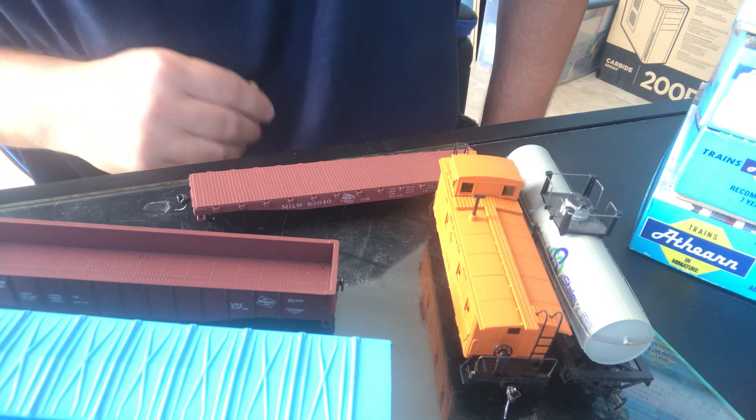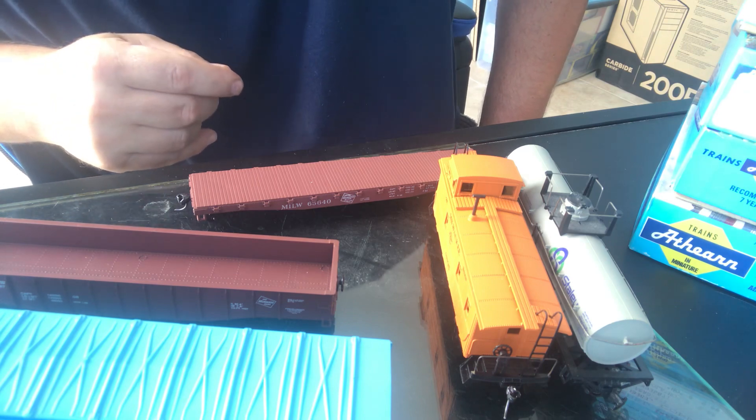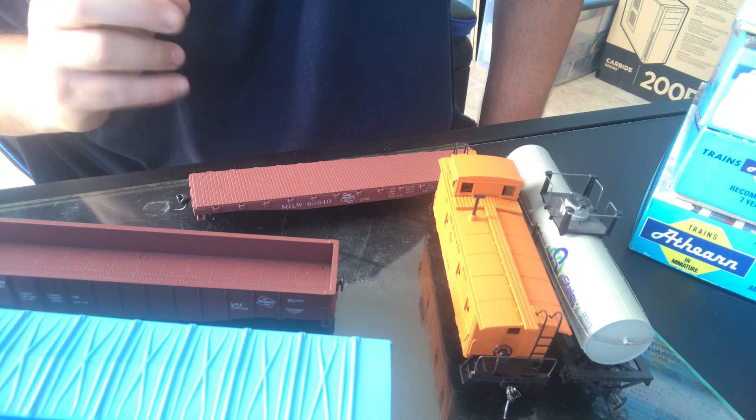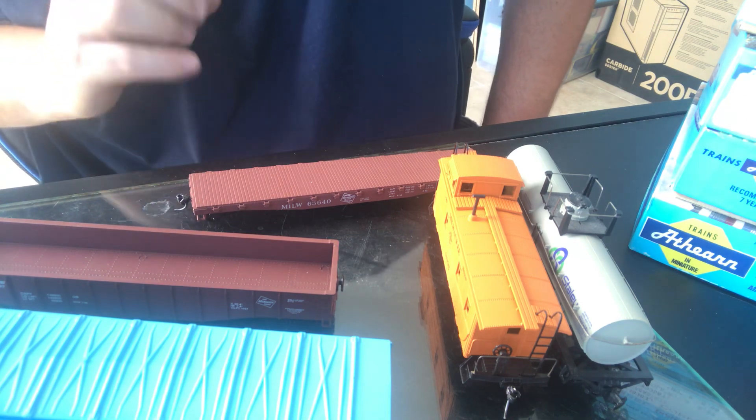Just to make you aware before you jump down my throat — yes, there are Blue Box engines. I did not put them in this video because I'm mainly focused on freight cars right now. Just kind of giving you guys a small taste of what I have — a short, sweet little video on Blue Boxes.